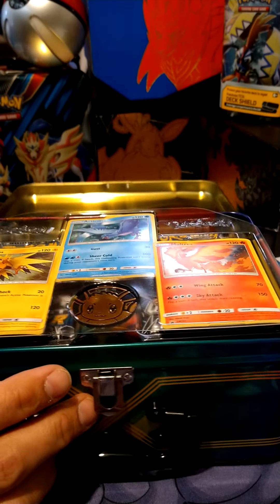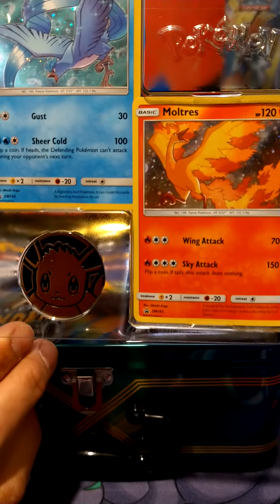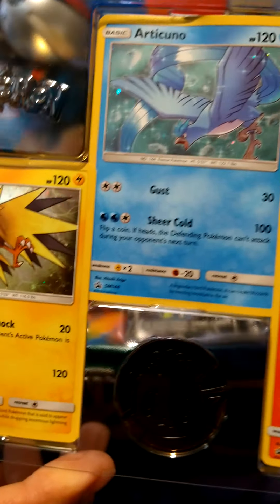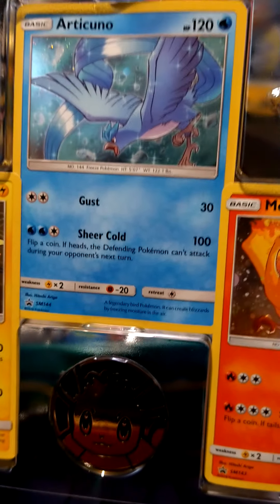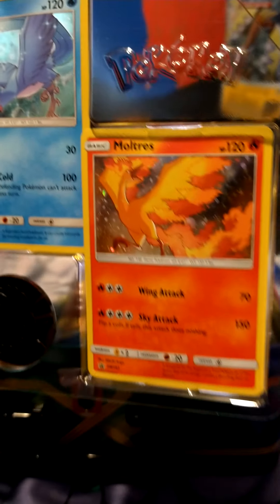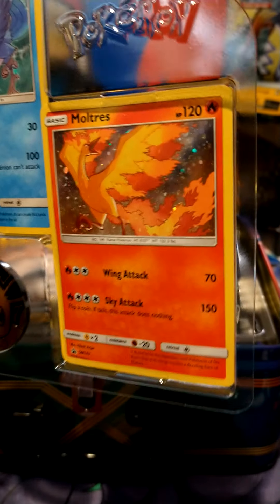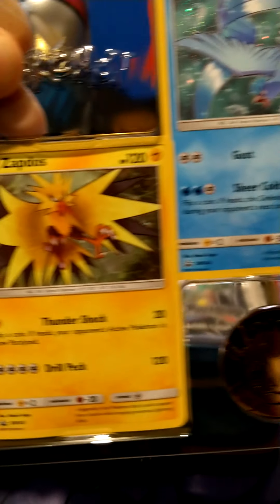Oh wow, already getting into it and we got the legendaries — holographic, nice! Look at those. Let me know in the comments which one's your favorite. I'd have to go with the Moltres, honestly. Look at the artwork on that — awesome.